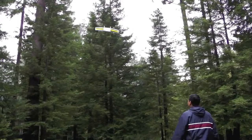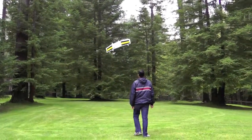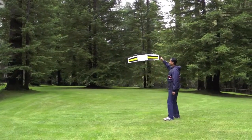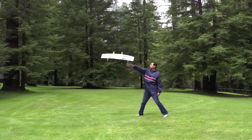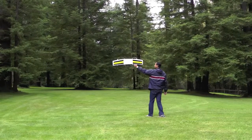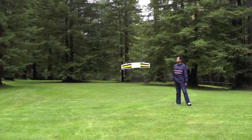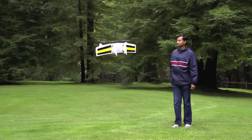Here we're about to demonstrate some stabilization with hand touches. Pernet is going out there and agitating it, and the craft is quickly and responsibly correcting. And some more forward — some more forward.